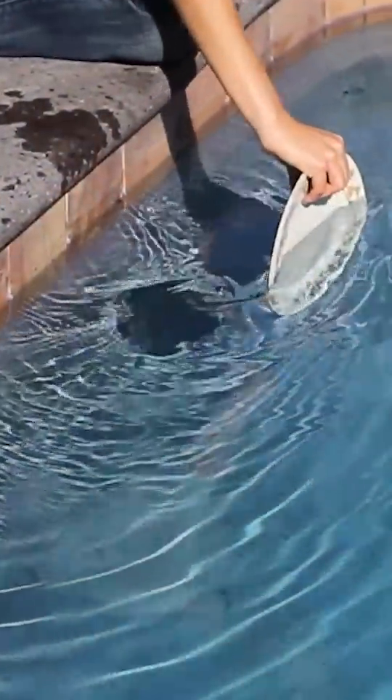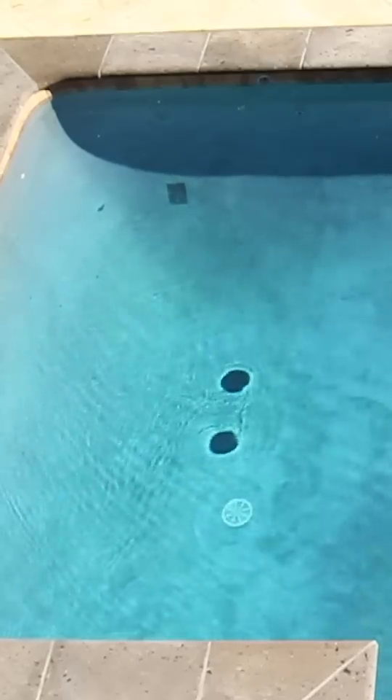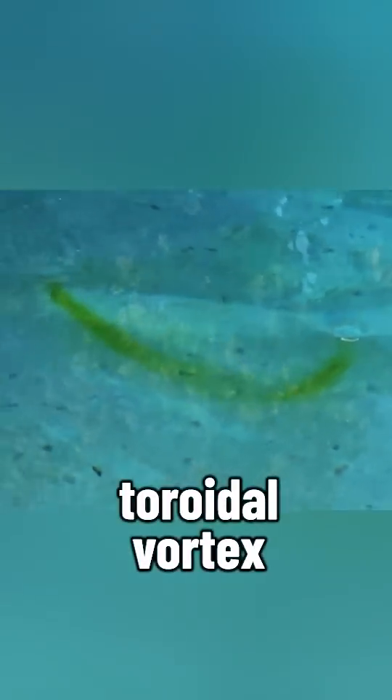I made a video recently on one of the simplest but most mesmerizing phenomena I've ever discovered. You drag a plate through the water creating two dips on the surface, and sunlight shining through the dips will create two crisp black spots on the bottom of the pool that can persist across the length of the pool. Underneath the surface is an entire half-ring vortex, also known as a toroidal vortex. I had never seen these before, so there's so much more to explore.